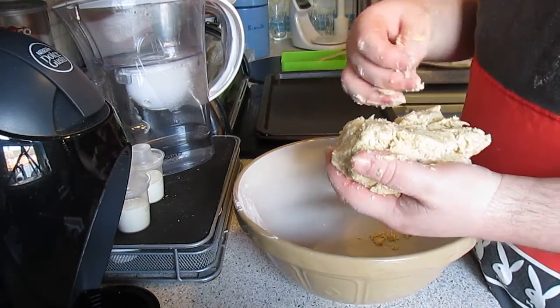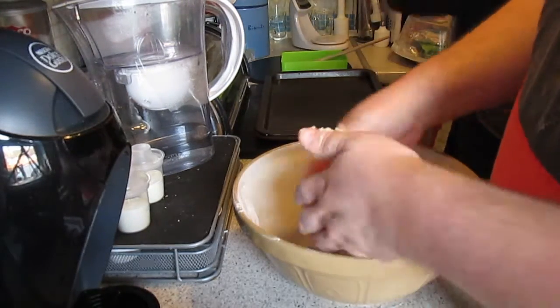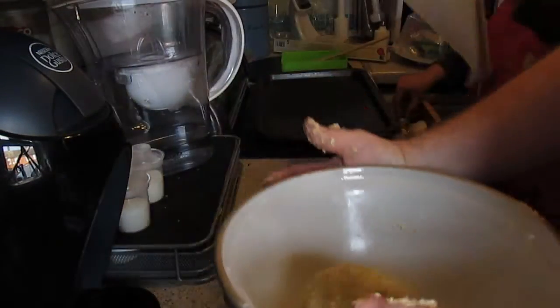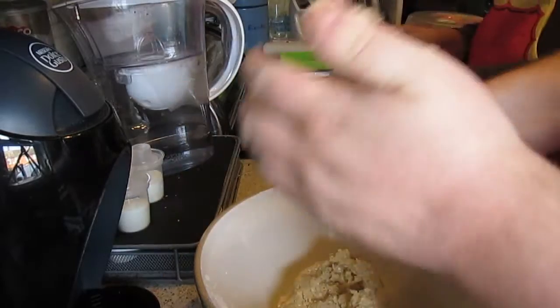Also, line the tray — we haven't done that yet. And there you go. Just roll it into a ball. You take off a little bit, roll it in your hands, pat it down, and stick it on your tray.